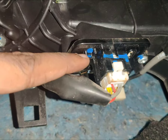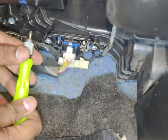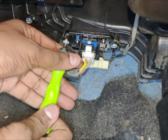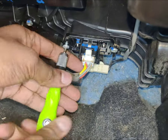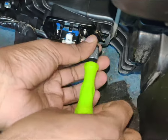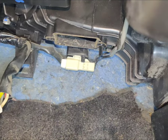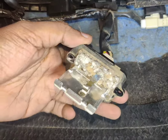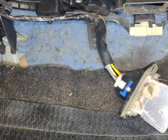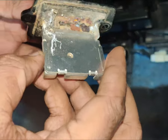You have to unscrew this and fix the new part in. I'll be unscrewing this now — nice and easy. Keep all your screws safe. As you can see, this is the broken resistor.